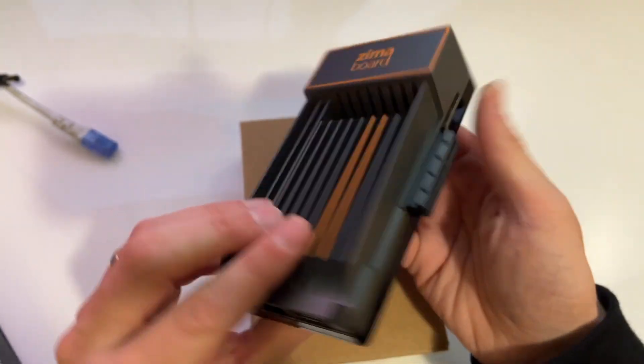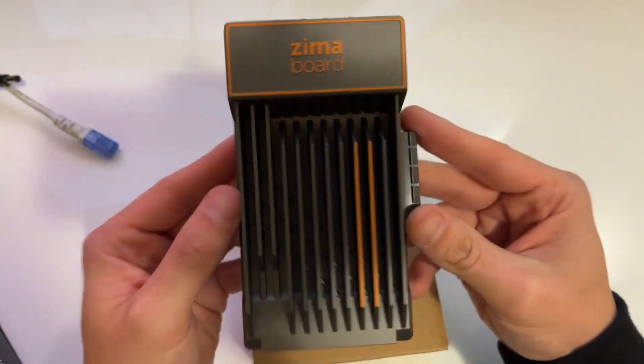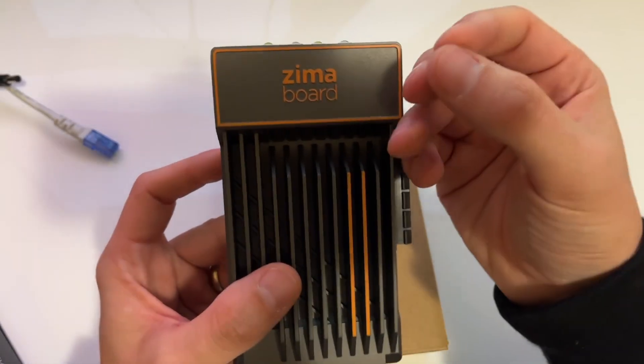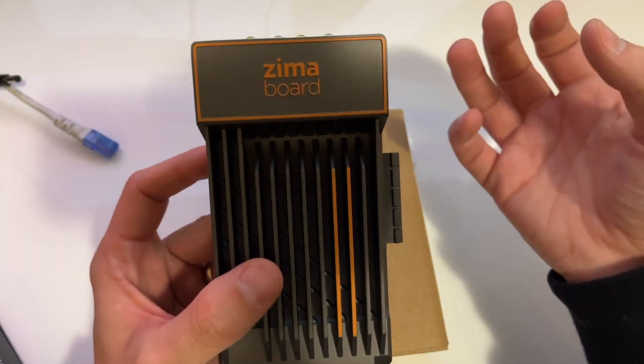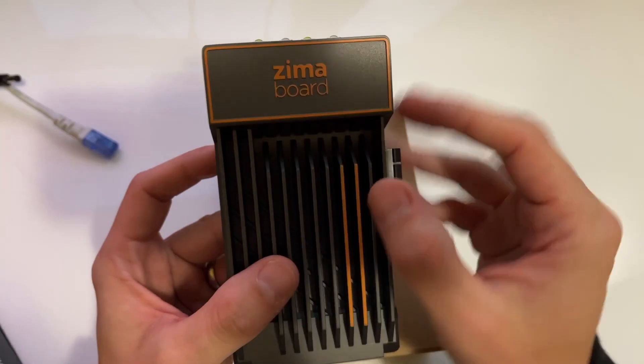We'll plug it in and have a look at what it looks like upon first startup, and then call it there. The next episodes will be installing more on here, hooking up Cloudflare, maybe offboarding some services from my Raspberry Pi onto this and making this my daily driver.